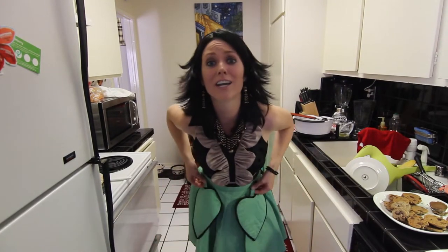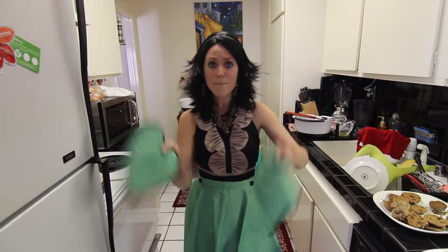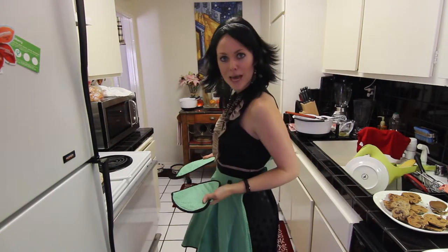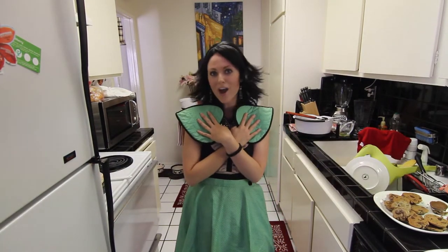And watch this. All you have to do is unholster these guys and wham, bam — you got a hot pad in the right and a hot pad in the left. Voila. All you do is pull out those hot plates, carry them onto the table, and then keep them close to your heart.